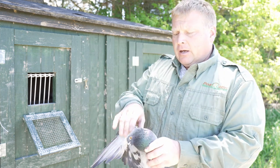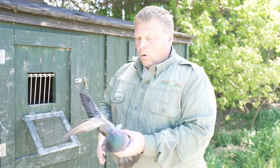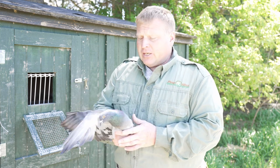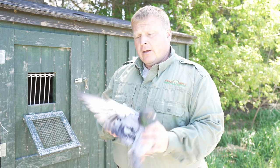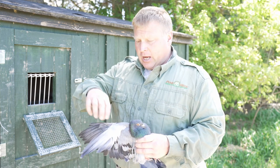Now we can set that bird in cover for our pointing dog, or we can toss it for a puppy, and it won't beat the dog up and chase him off or spook him in any way. It's a very effective method of incapacitating a bird without injuring it.